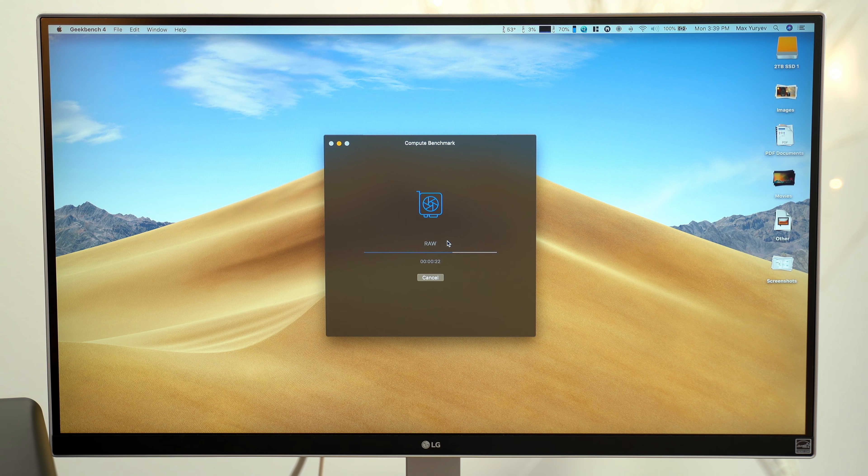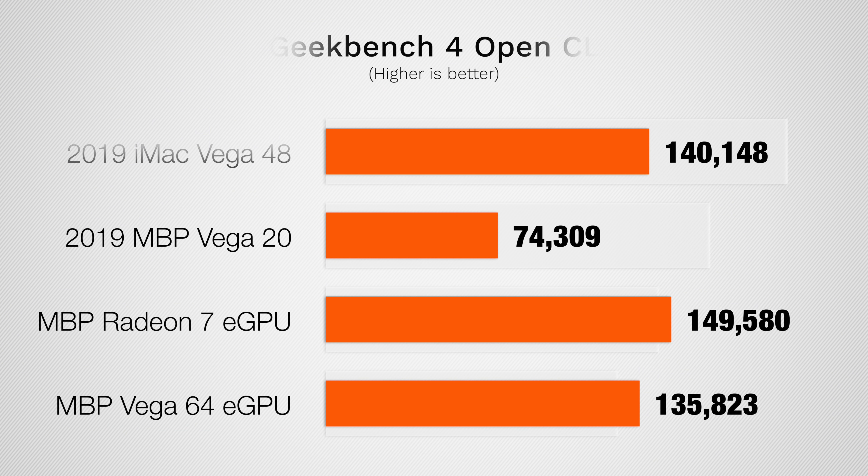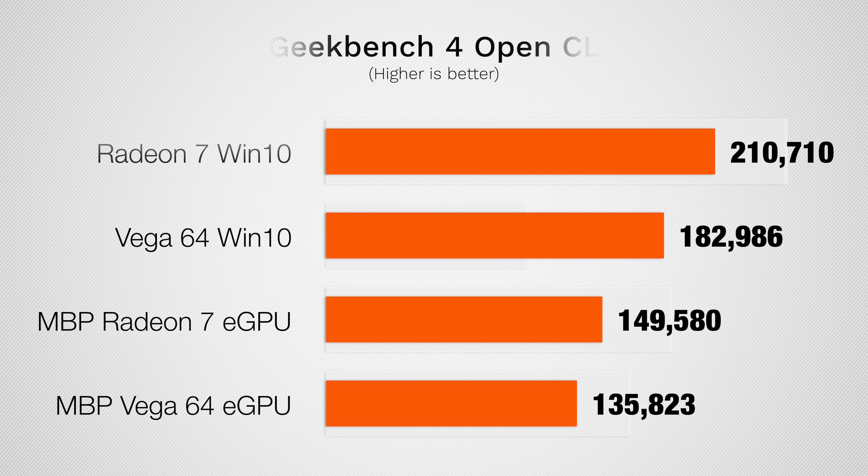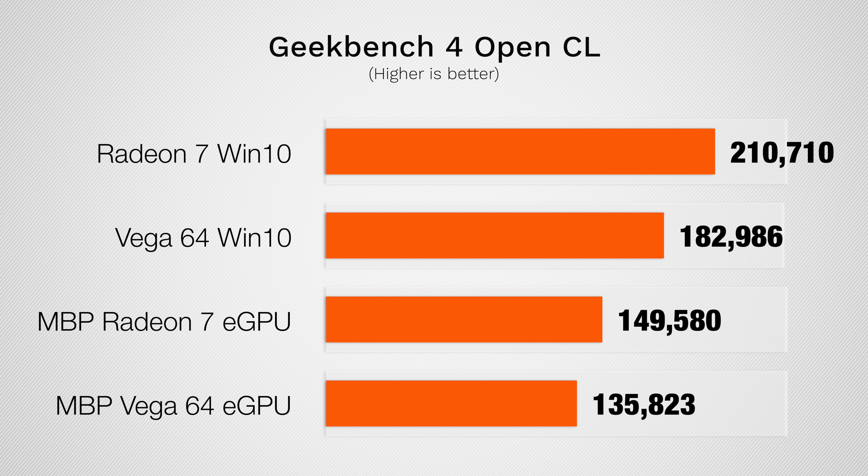Let's get started with Geekbench 4's graphics test. As you can see, the eGPUs offer a decent jump in raw graphics performance over Vega 20 graphics in the MacBook Pro, and the Radeon 7 actually surpasses the performance of the iMac, which is nice but it should be getting a lot more than that, seeing as using this card in a Windows PC actually gets you around 210,000 points.